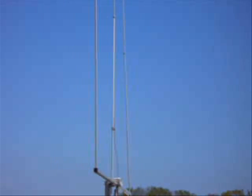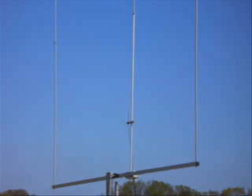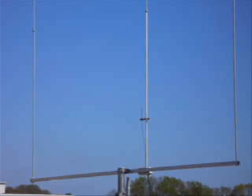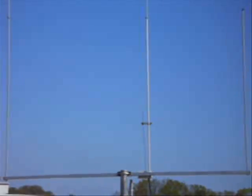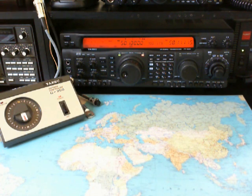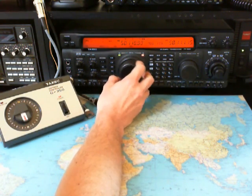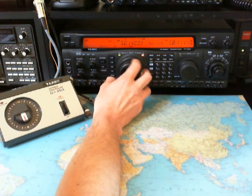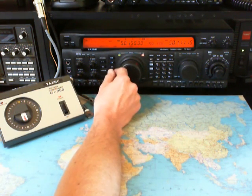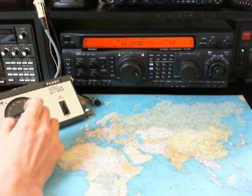Now we turn the antenna to east. Now I'd like to turn over the band — we are on 50.100. I think the band is closed; now I will turn the antenna to south.